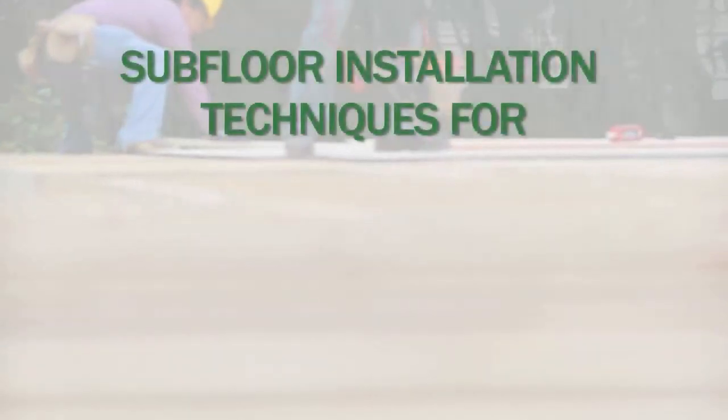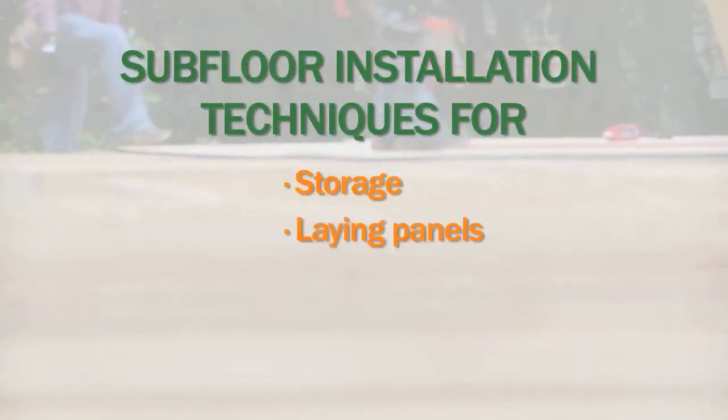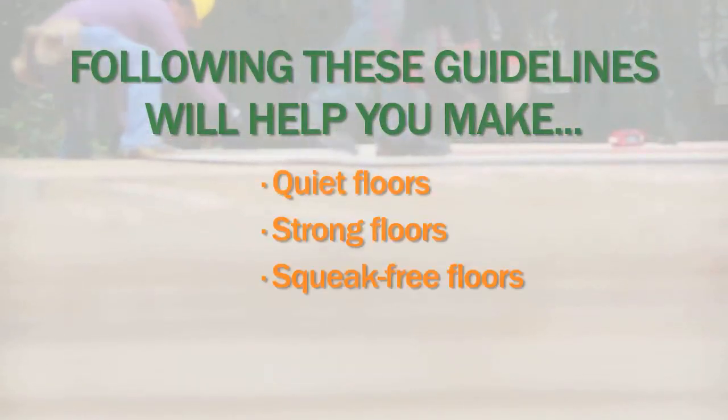Hi there, I'm Greg. We're going to take a look at another floor framing detail from the Truss Joist installation guide for floor and roof framing. In this video we're going to look at simple techniques for installing OSB subfloor including storage, laying panels, gapping, gluing, and nailing. Following these recommendations will help you build floors that are quiet, strong, and squeak free.